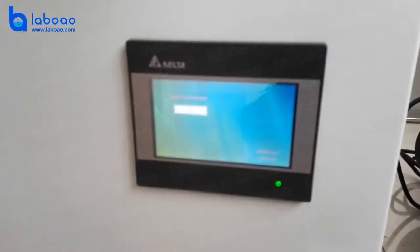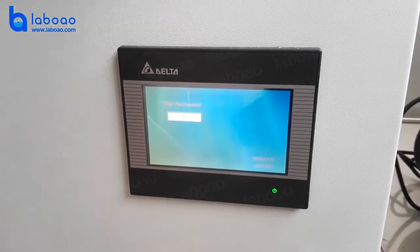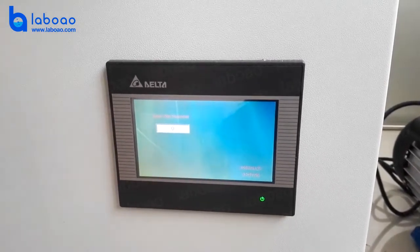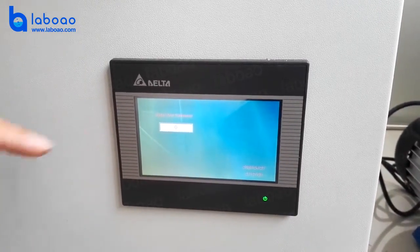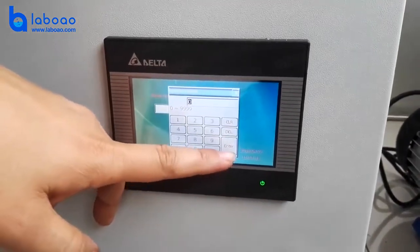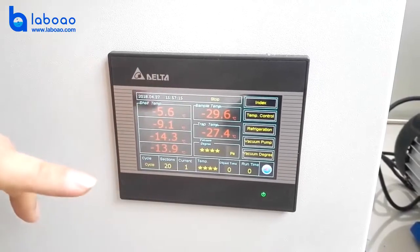Now we will introduce how to operate the freeze dryer. When the power switch is on, you can see the touch screen needs a password, which is a digital code. Then you can enter and proceed to the main screen.